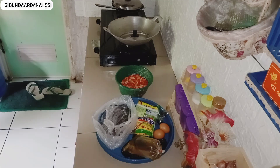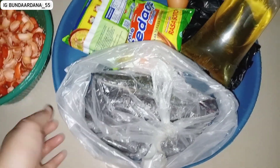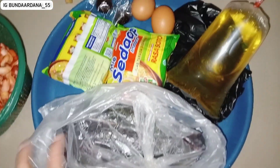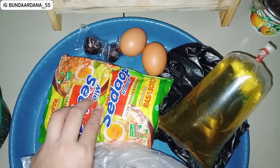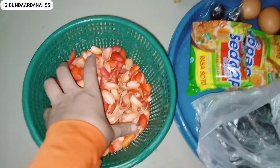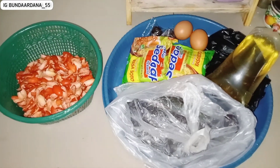Aku juga beli lele setengah kilo 15.000, dan ada mie sedap rasa soto untuk sahur nanti karena pengen makan mie yang seger-seger. Harga mie sedapnya 3.000-an, jadi total belanjaan 26.000. Ada juga kulit tangkil atau kulit melinjo.